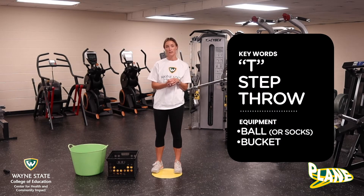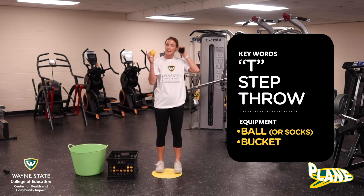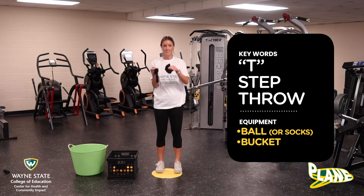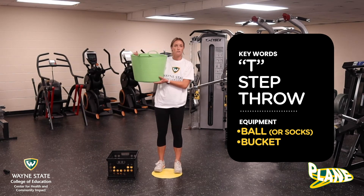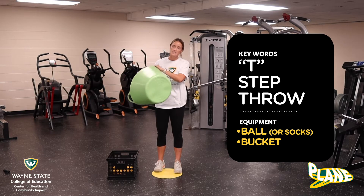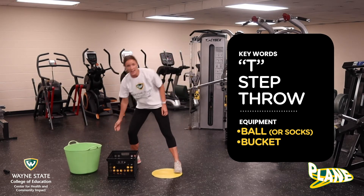Today for equipment, what you are going to need is a ball of any size. If you don't have a ball, you can take a pair of socks and roll them up into a nice little ball — this is a good idea if you're playing inside so you don't break anything. You'll also need something to throw your ball into; I'm going to use this green bucket, but you can use a laundry basket, a hula hoop, whatever you have around the house.